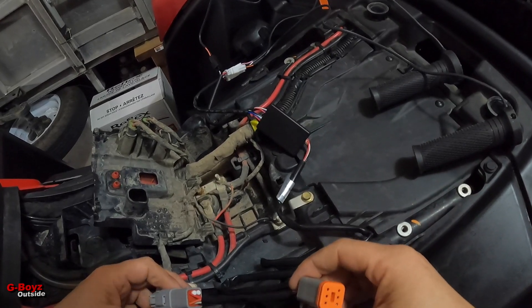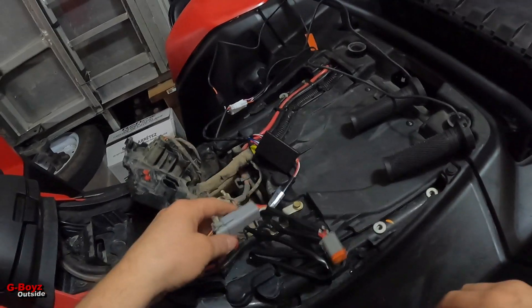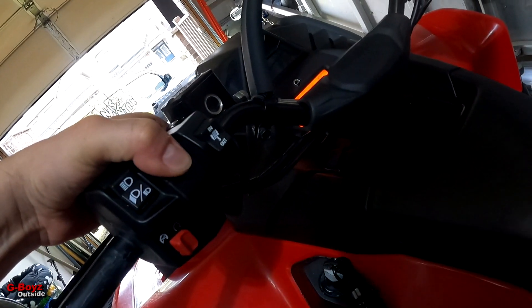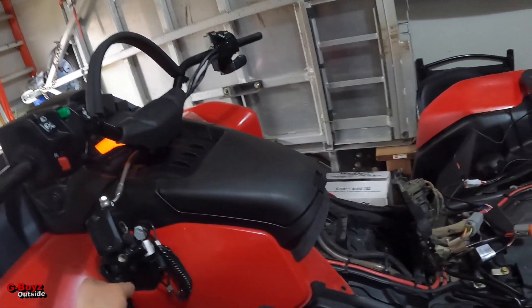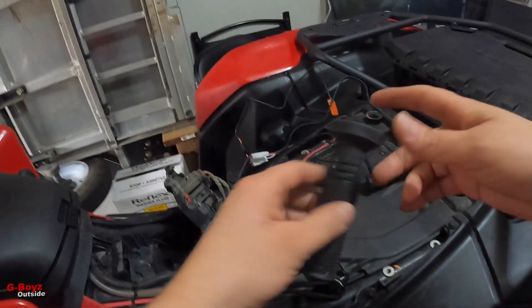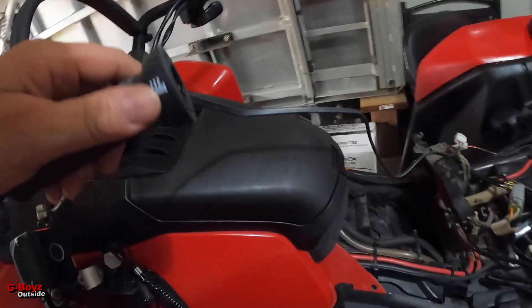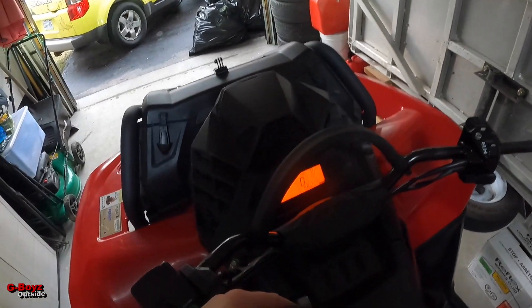That is it — there's no other plug, that's it. Let me start this up, open up the garage. It hasn't been started up in like a month. Okay, grab this strip — let me get up here so you guys can see what's going on.